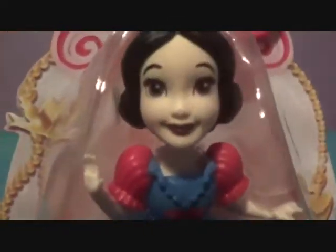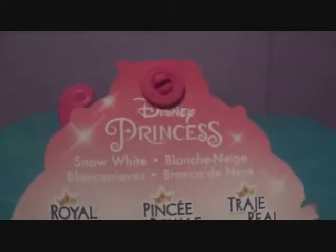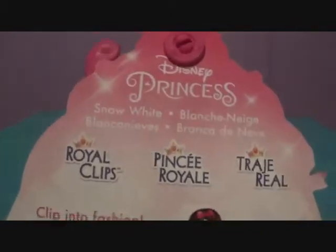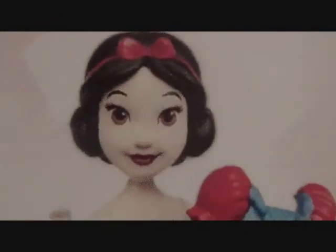Here is the box — you can see she's right there in the corner looking adorable, and then there's a Royal Clips logo. She looks absolutely adorable on the packaging. There's the side, the top, the other side, and the boring bottom. On the back it says Disney Princess Snow White Royal Clips — 'Clip into Fashion' — and it has all these different languages.